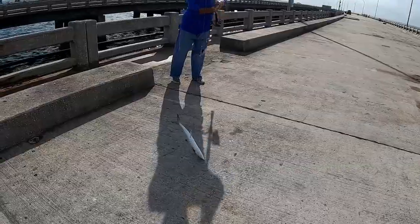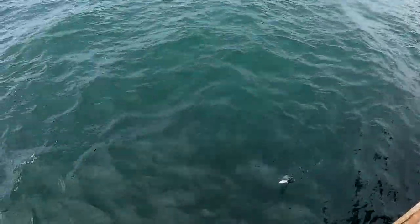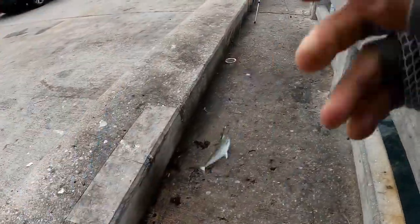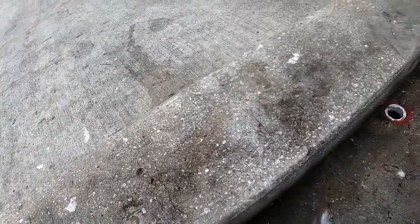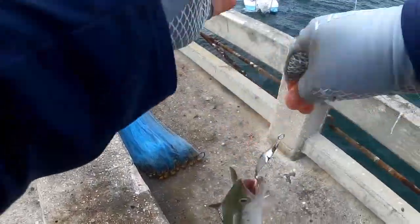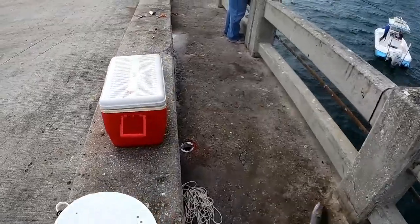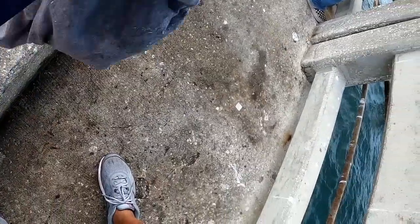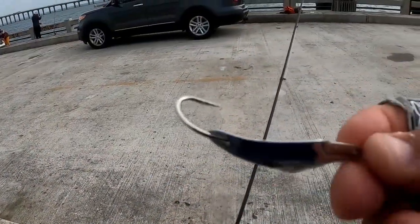Another one. I switched it up — I'm using a spoon now. Here you go, that's what I'm using.